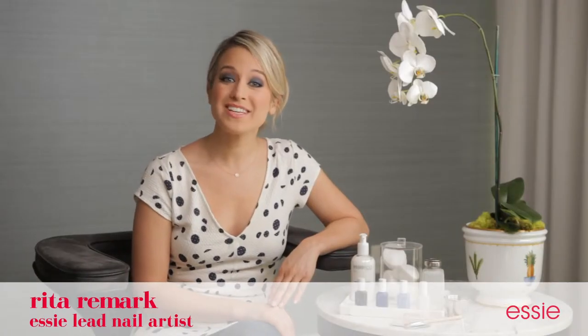Hi, I'm Rita Remark, one of Essie's lead nail artists. Do you remember that time when your pen spilled ink on your brand new white blouse? I'm going to teach you a manicure technique that's going to make you want to wear an ink spill.